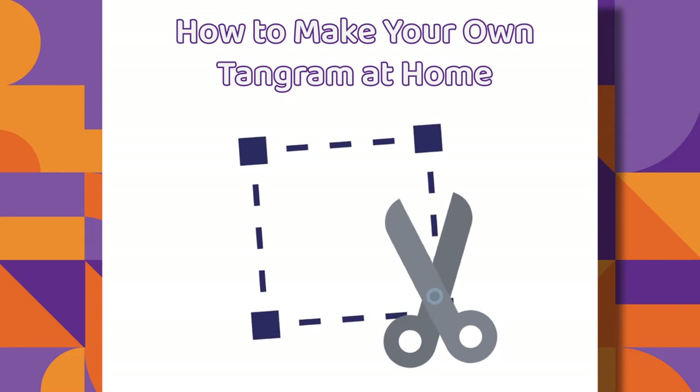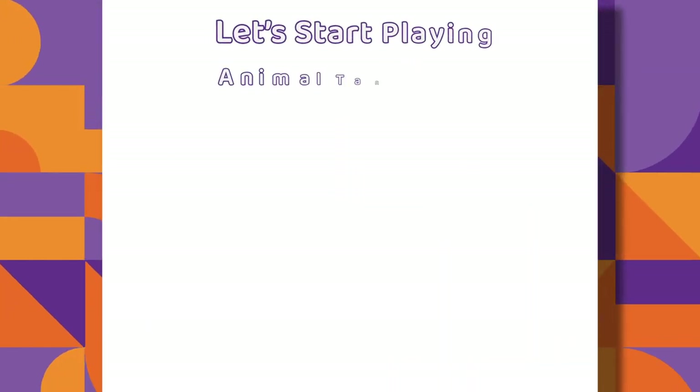Congratulations! Let's start playing Animal Tangram.